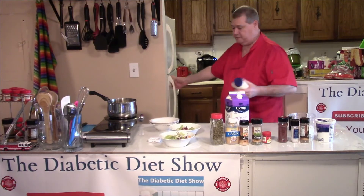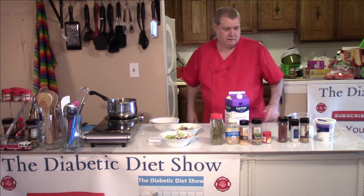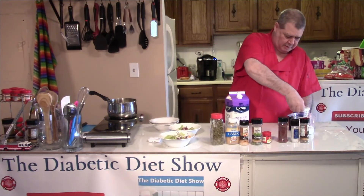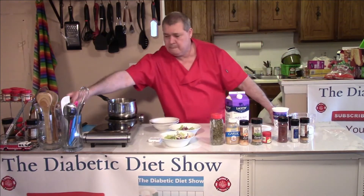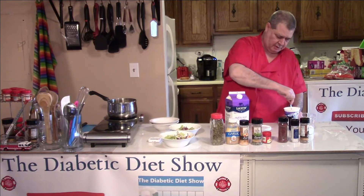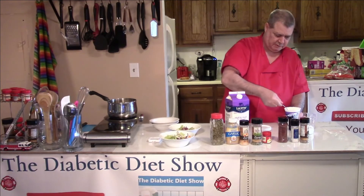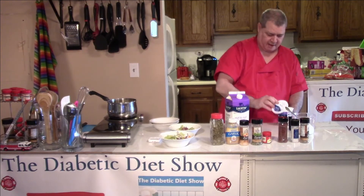Then I need some sour cream. I'm just going to give this a stir — this was sitting in the refrigerator for a week. Just get a great big heaping spoonful of that.